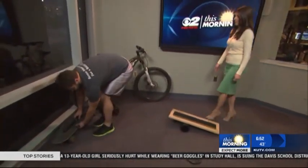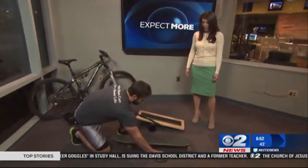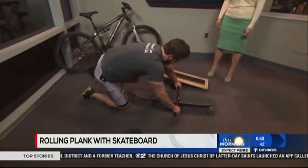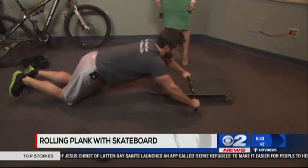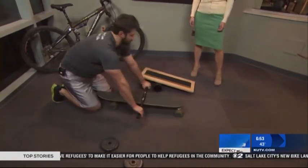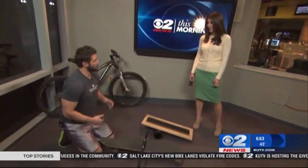The last one here is one of my favorite exercises. Get a skateboard — it's a makeshift ab roller. You're going to take a skateboard with a handle here, come down like so, and then back up. Working the core as well right there. All these don't have to be done with the balance board, but it does help if you're more advanced.